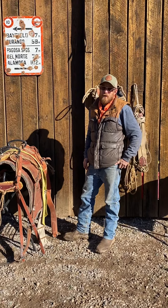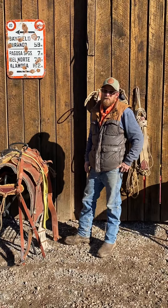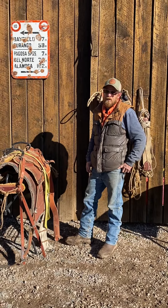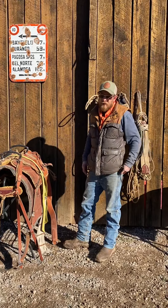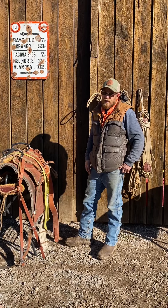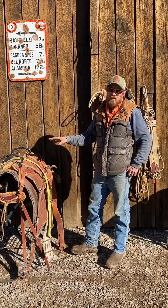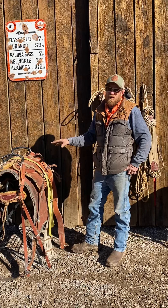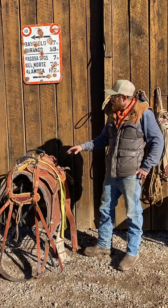Hey folks, Gabe Candelaria from Colorado Pack Company. When I put my saddles away, a lot of times we're in camp and we have all these things going on, stuff scattered out. When you unsaddle, I like to put everything back in a specific way so that in the morning when it's dark and you're saddling up or trying to get things going, everything is with that saddle that you need to make a load.